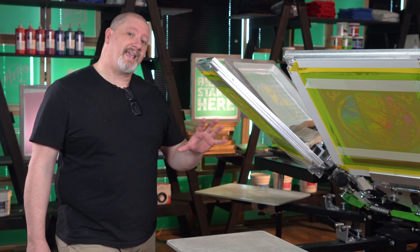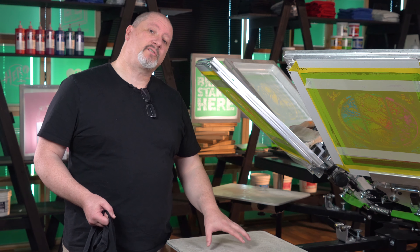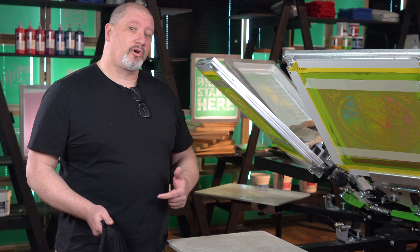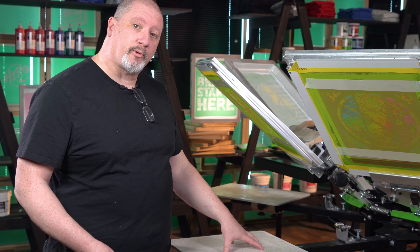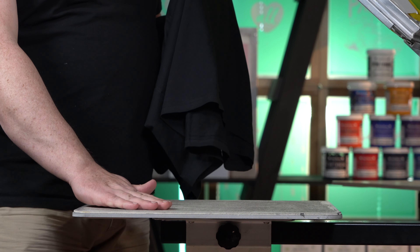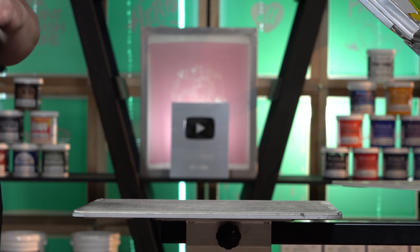You are going to start to learn and catalog all the interactions of your mixing system — how colors are built and how that looks once it's printed. It sounds deep and convoluted, and in a way it is, but these are all things you need to learn as you progress through sim process and creating your own separations. When you're doing sim process, it's very important to make sure that your platen is very clean and very smooth. If you have any texture on your platen, it's going to show up in your print more than it does with a standard spot color design.